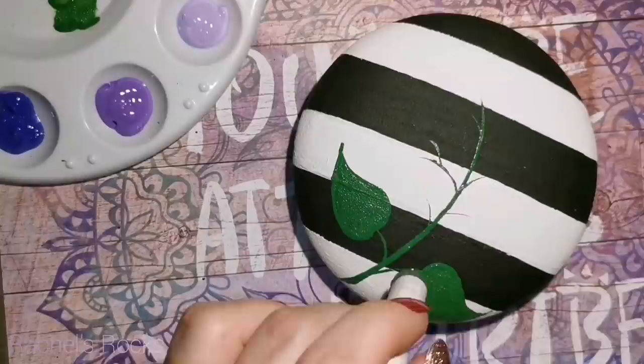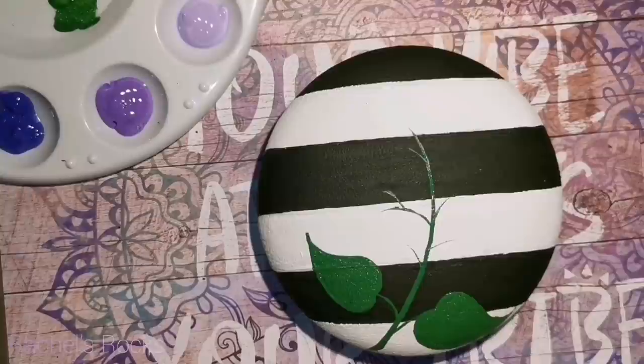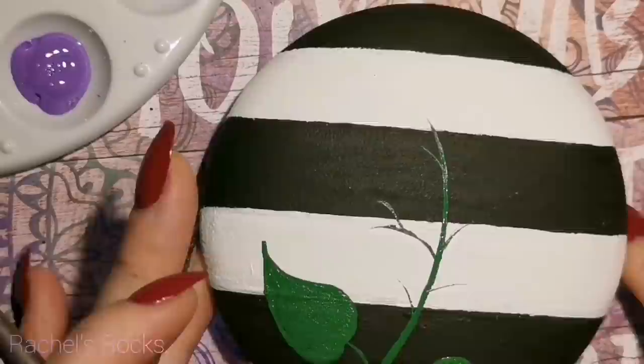Right now I'm just using a Martha Stewart sponge dauber. You can use any sponge to kind of dab out your paint lines and get a nice smooth texture. I'm going to do two coats of that classic green on the leaves once they're dry.